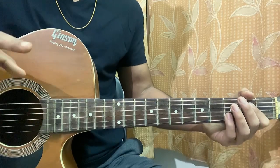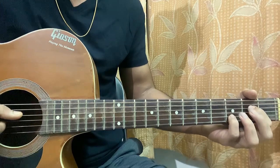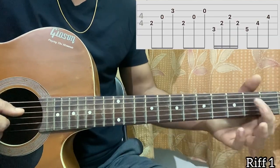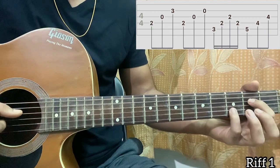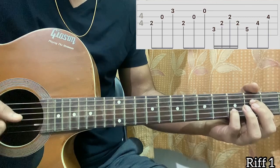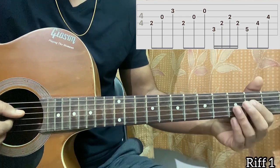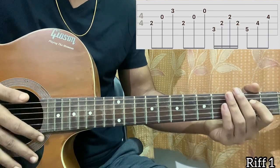The first riff goes for the intro and also for the verses. Here's how it actually goes: we've got index on the second fret of the D string, pinky on the third fret of the B string, open G string — we play D, G, B. The next shape is the same but without the pinky, so it's only the second fret on D with the rest open, and then you do the exact same pattern: D, G, B.